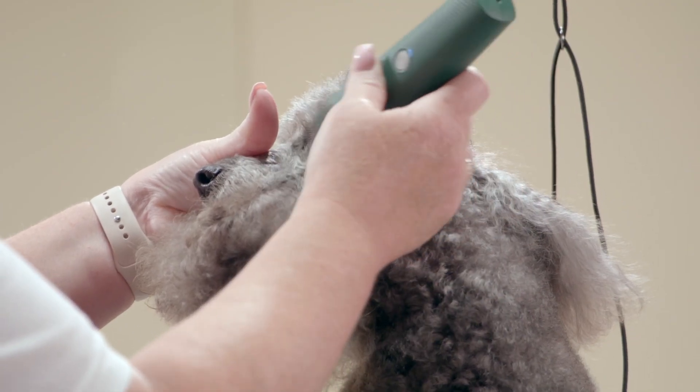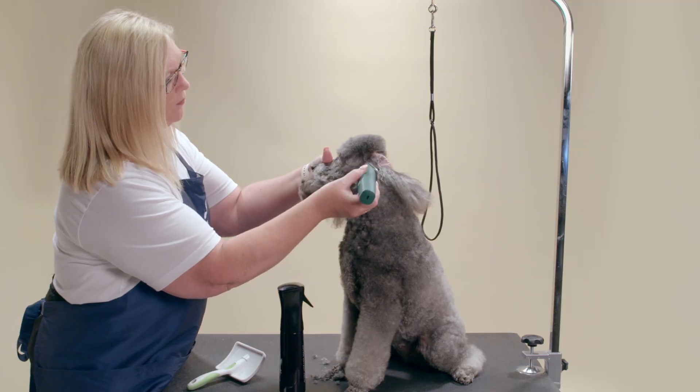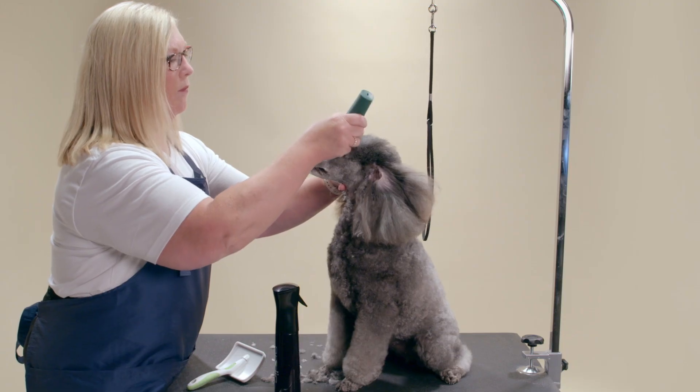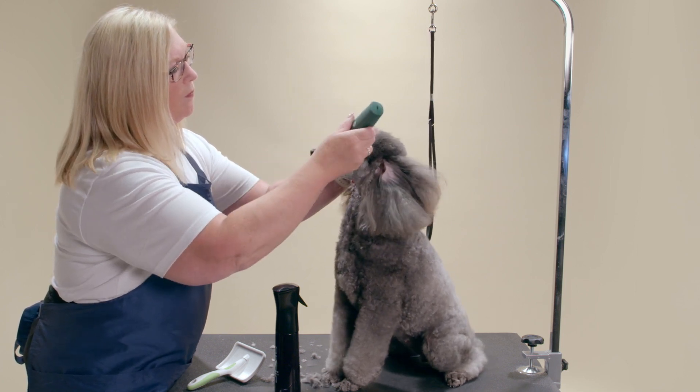I will start by clipping the cheeks from the front corner of the ear, shaving in reverse to the corner of the eye. Continue clipping by going down the muzzle. Do this on both the right and left side of the face.